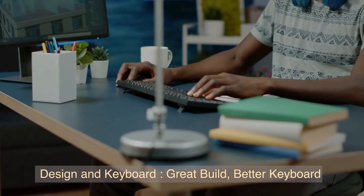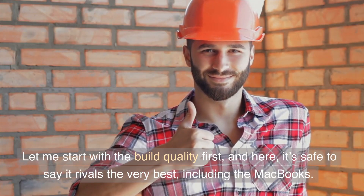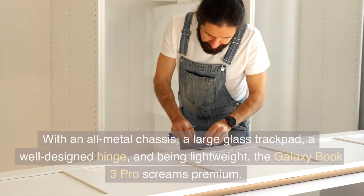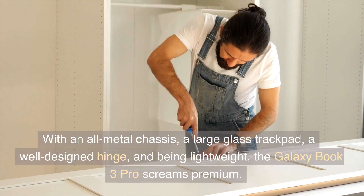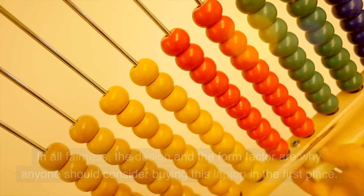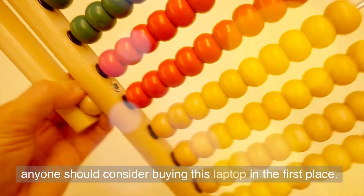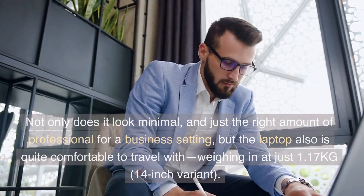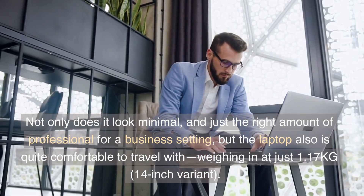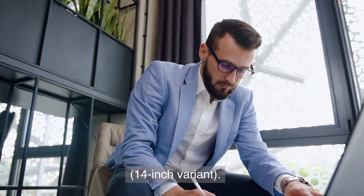Design and keyboard — great build, better keyboard. Starting with build quality, it's safe to say it rivals the very best, including the MacBooks. With an all-metal chassis, a large glass trackpad, a well-designed hinge, and being lightweight, the Galaxy Book 3 Pro screams premium. In all fairness, the design and form factor are why anyone should consider buying this laptop in the first place. Not only does it look minimal and just the right amount of professional for a business setting, but the laptop is also quite comfortable to travel with, weighing in at just 1.17kg for the 14-inch variant.